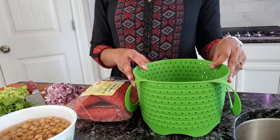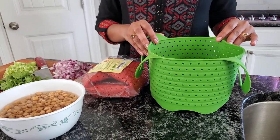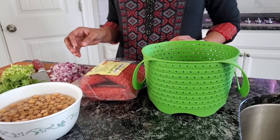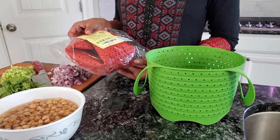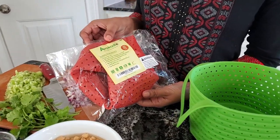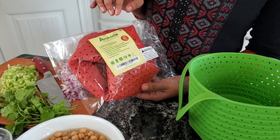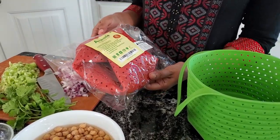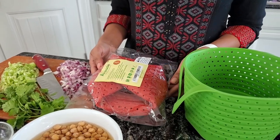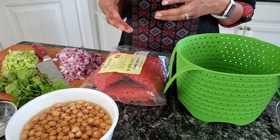I'm gonna cook my garbanzo beans in the silicon basket today. I received these silicon baskets from a company called Avocado — they are also available on Amazon. They come in two colors, red and green. If you do not have a silicon basket, you can use any oven-safe bowl that you use for pot-in-pot.